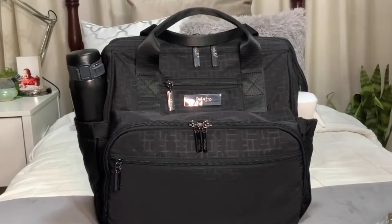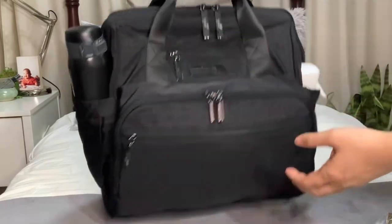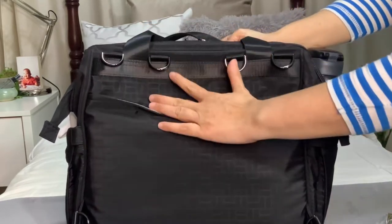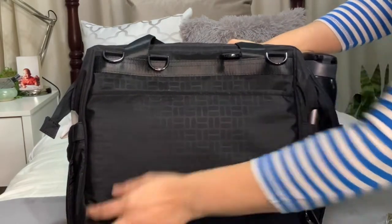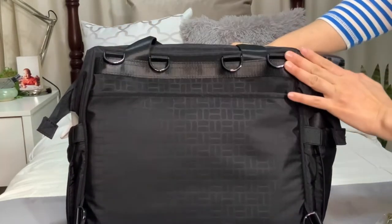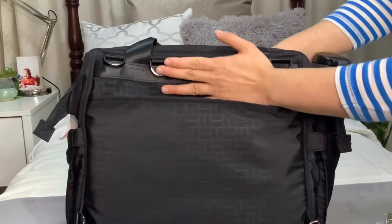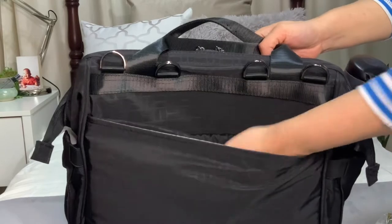Before going to the main compartment, let's go to the back of the bag. You have D-rings here — two D-rings which more likely attach your backpack straps underneath, and then outer D-rings for your messenger strap. We'll concentrate on the two pockets here.